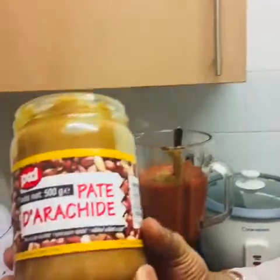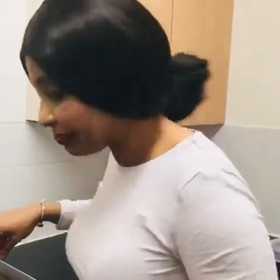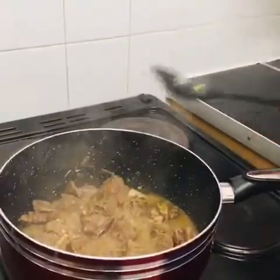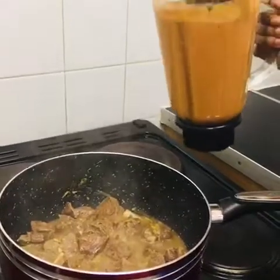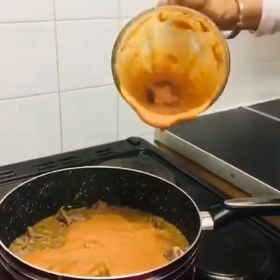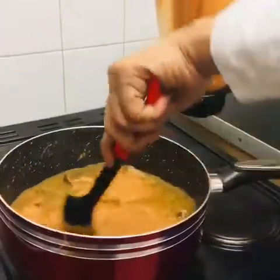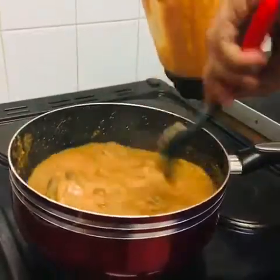The meat is steamed now. I'm going to show you guys — you can see it. Now I'm putting in the peanut butter soup — the domada. I blended the peanut butter already with the tomato and onion, and now I'm going to wait for it to cook properly. I already steamed my meat.